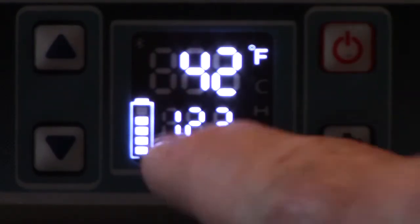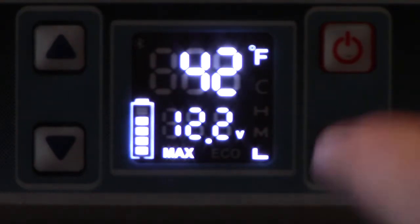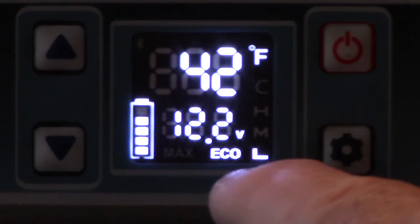We're also going to change the max setting to eco mode — just press it once, press it again, and now it's in eco mode.